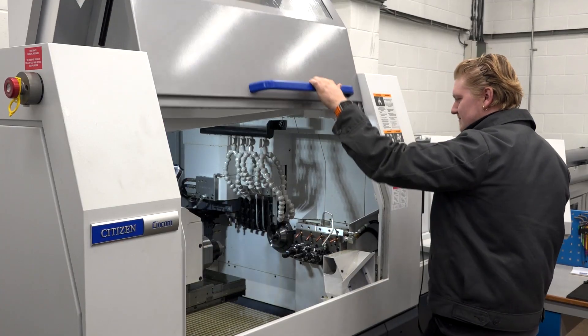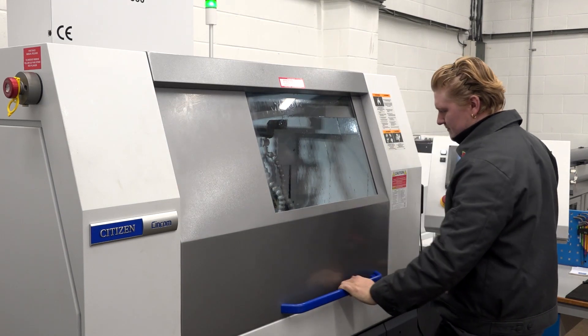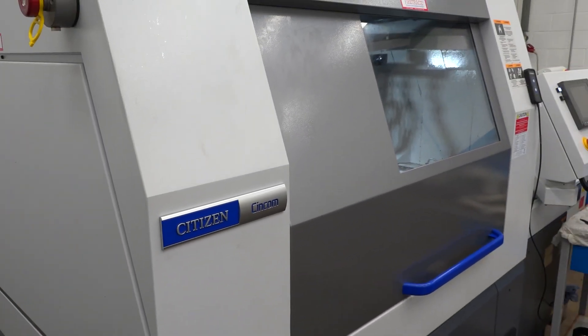Another benefit of the Wizard is that once the machine is set up and running, because it's offline-based I can go back to the computer and start programming the next job, cutting down on setup downtime. It should be said that the guy who wrote this software works at Citizen — he understands the machines, he understands machining, and he's made the software really user-friendly. From someone who was a virgin to sliding head, it's made that transition really easy. We were quite worried about how quickly we'd get up to speed programming this machine, and it's been fantastic.